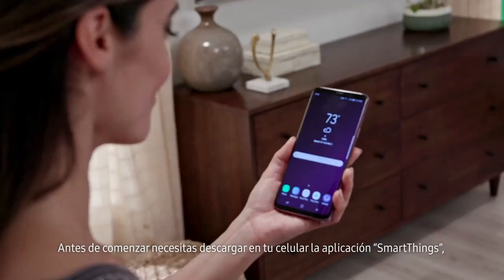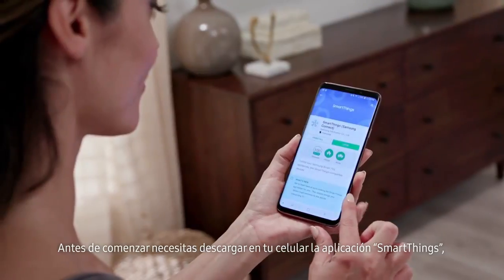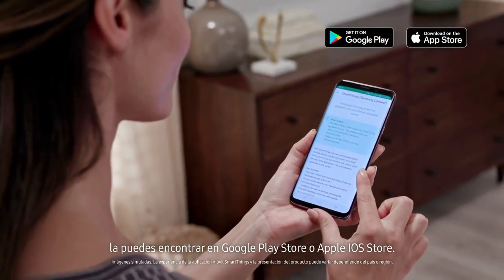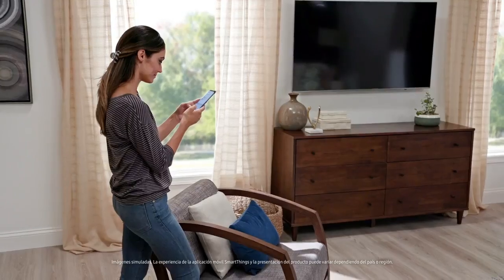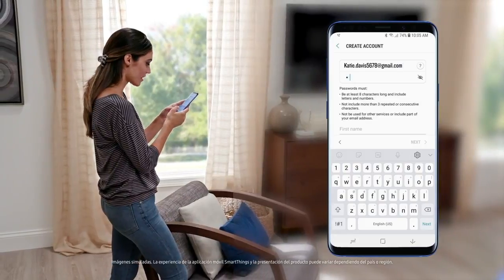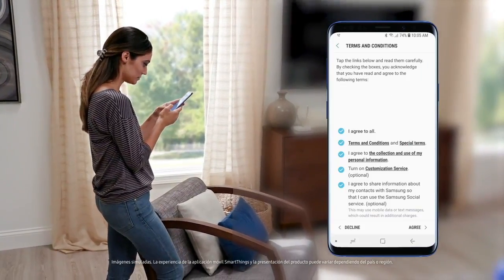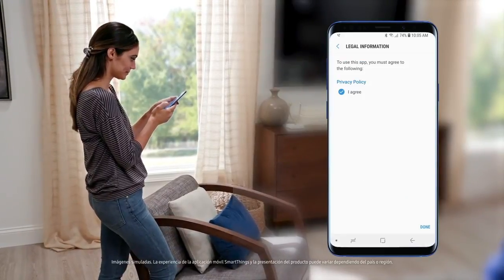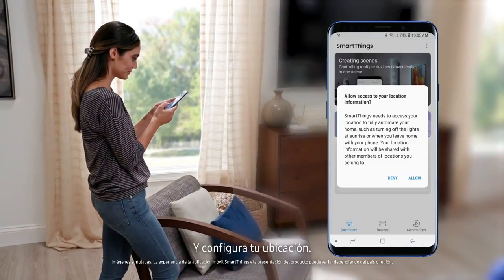Before we begin, you'll need to download the SmartThings mobile app. This can be found in either the Google Play Store or Apple iOS App Store. Once downloaded, create your Samsung account and set your location.